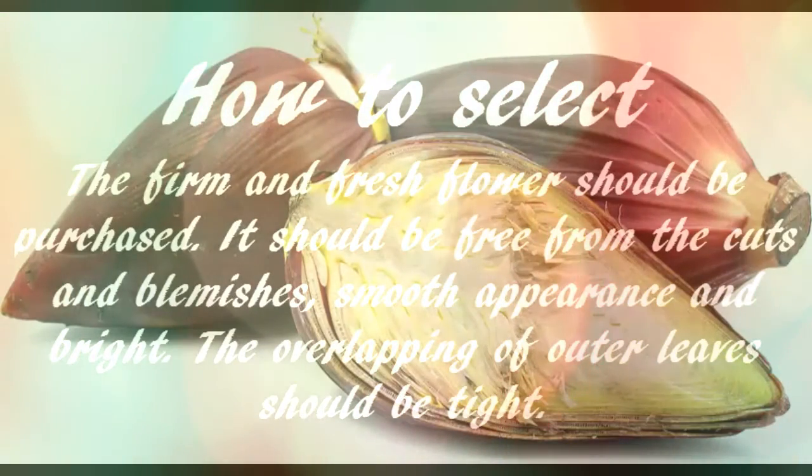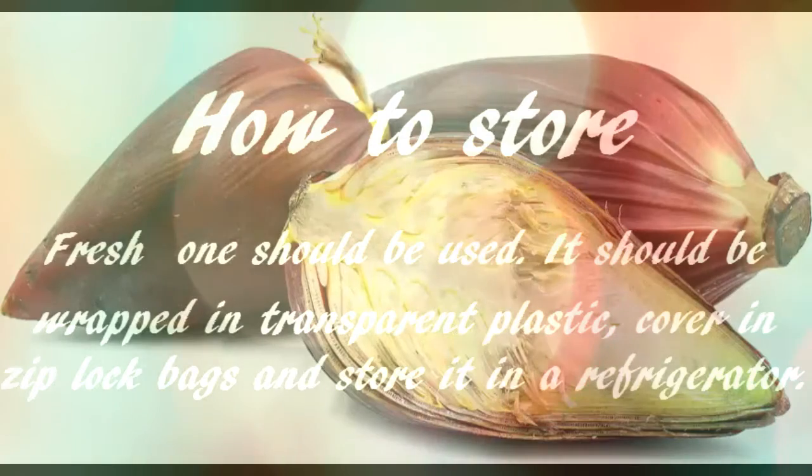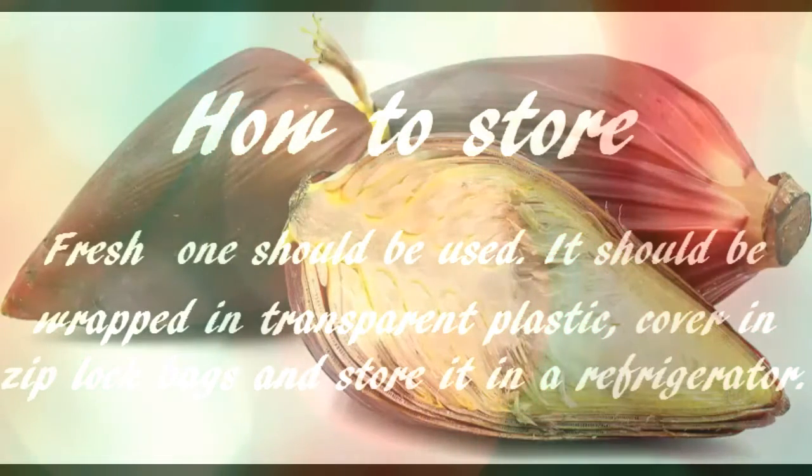How to select: The firm and fresh flower should be purchased. It should be free from cuts and blemishes, with a smooth appearance and bright color. The overlapping of outer leaves should be tight.